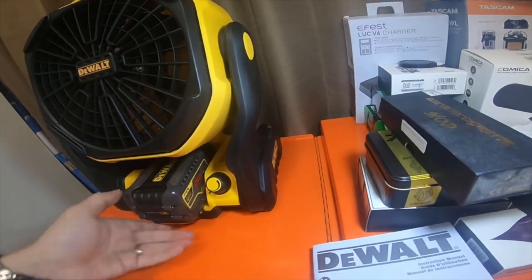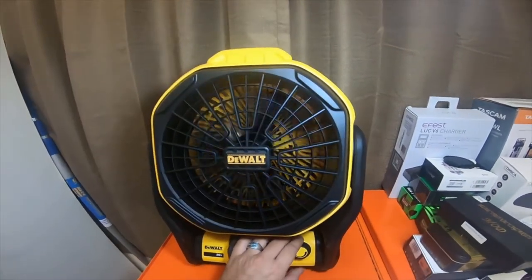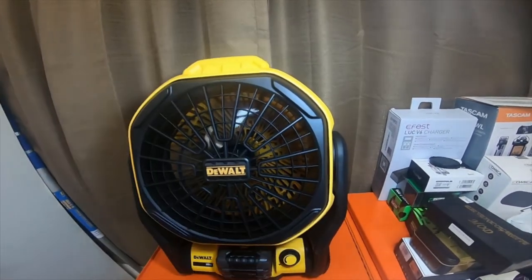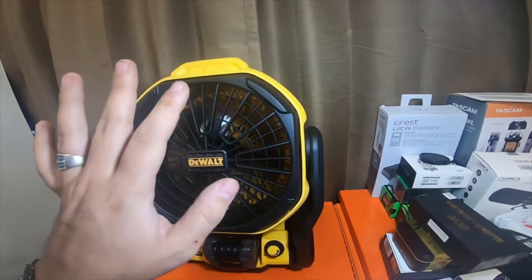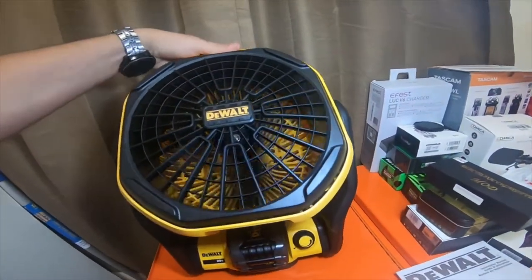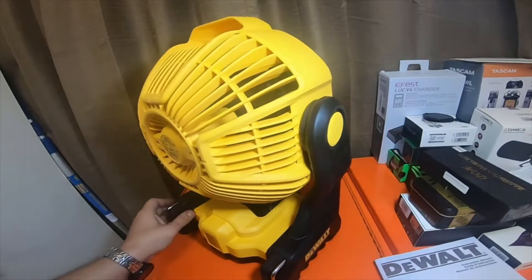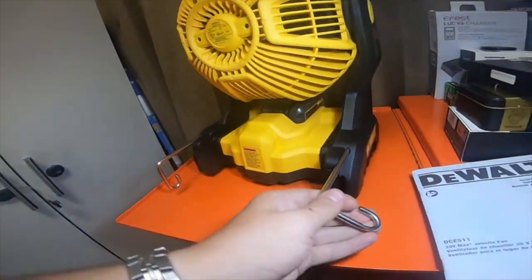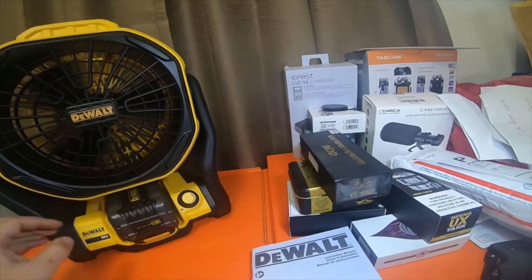Just slapping in a six amp hour FlexVolt battery. Figured I can use it for monsoon season because we usually lose power and have no air. It's providing a lot of air — it's a decent amount of air on low also. And I like the detents. It's got little rafter hooks on both sides.